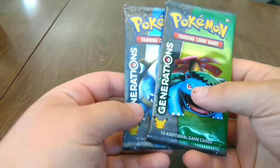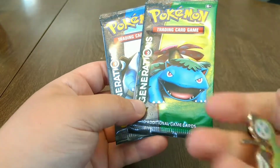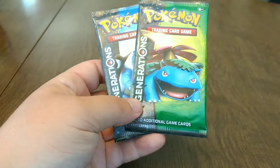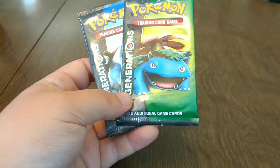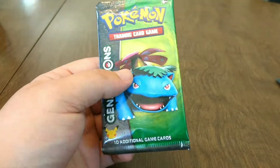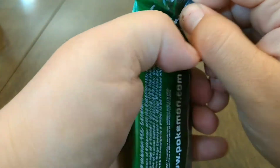The card is just like this — beautiful. Can't wait to add that to the collection. I'm going to pick favorites, and Blastoise is my favorite one of the two. So I'm going to open the Venusaur pack first.